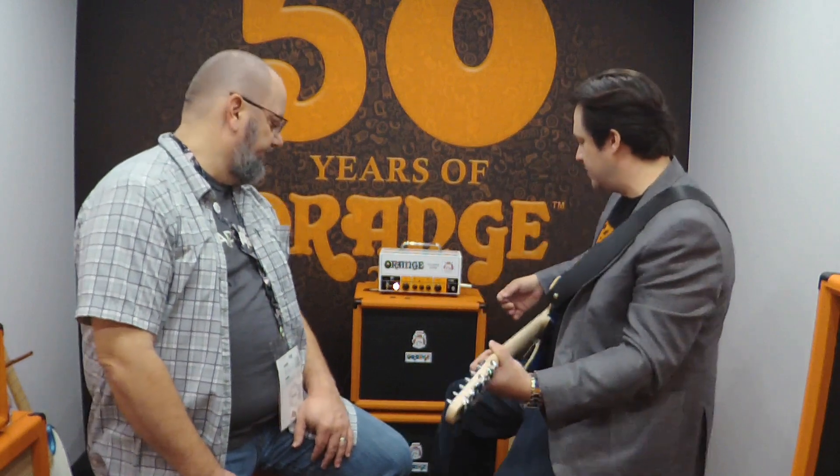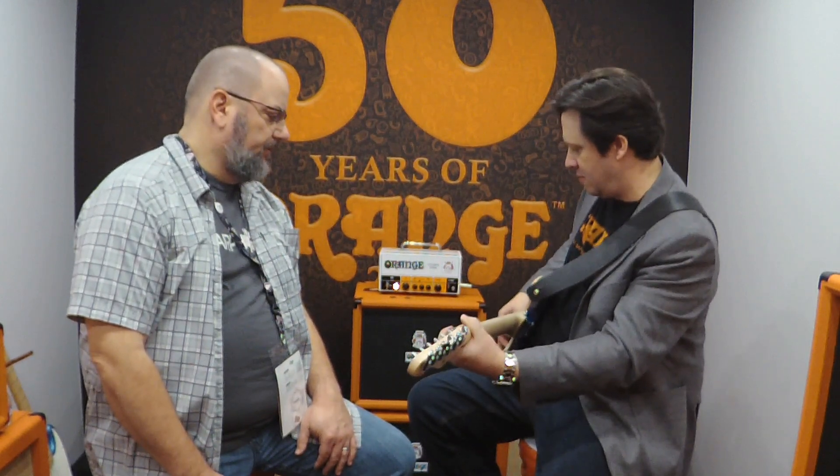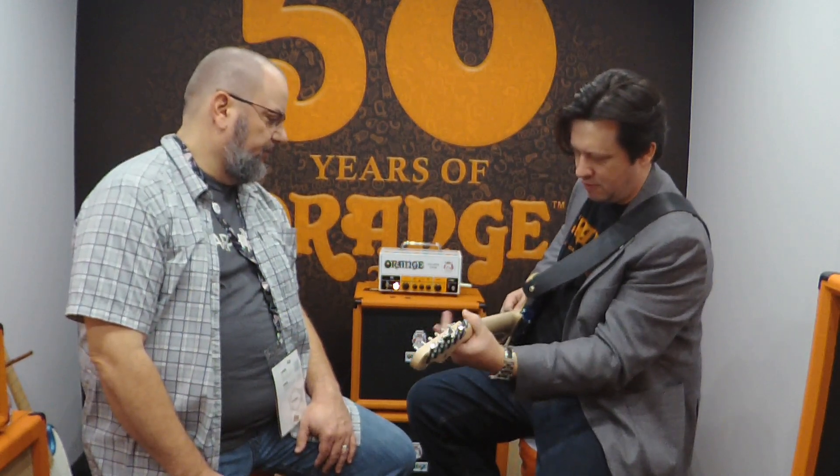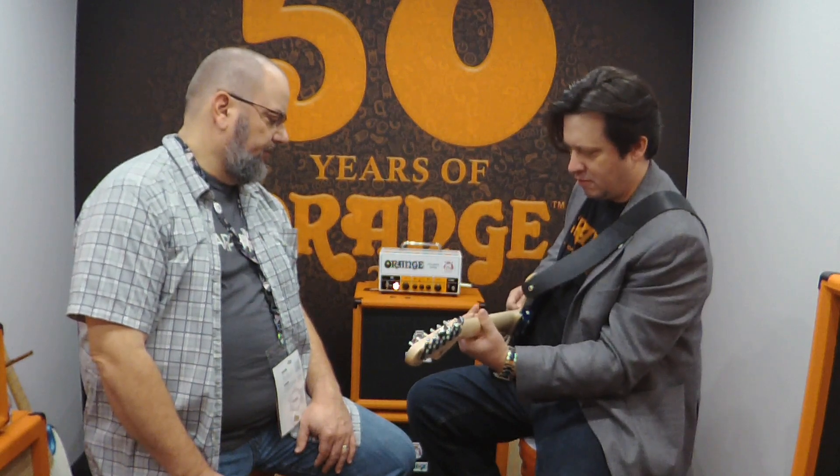And I know feel is something that can't always be described, but it feels better to us. It still takes pedals extremely well. Simple, sounds good.